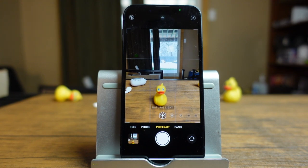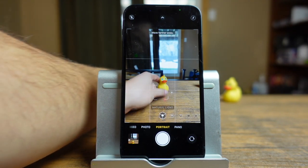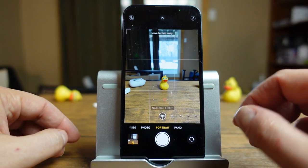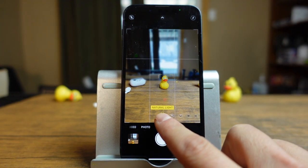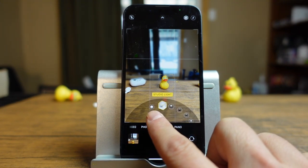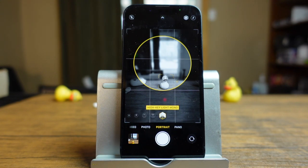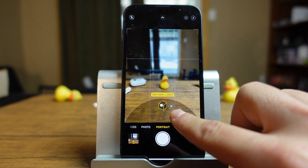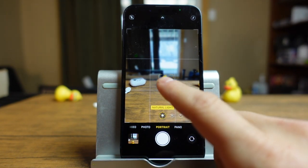Moving on, we're going to swipe to portrait mode. This is one of the most popular modes on the iPhone — it creates a blurred out background effect. You want your subject in a position where it can take advantage of this. You have lighting options here: by default it's set to natural, but you can change it to studio light, contour light, stage light, stage light mono, or high key light mono. No matter which one you choose, after you take the photo you can edit and switch it to any one of these lighting effects anyway.